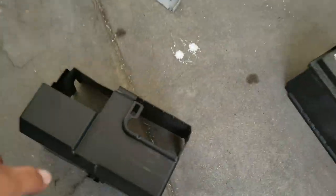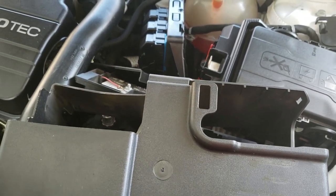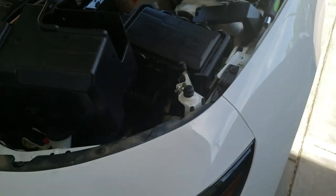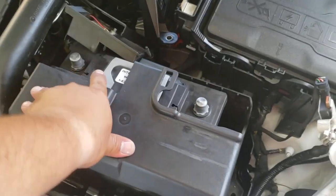Now we're going to install the heat shield and this goes just like so. You have to work it in there — there are wires in the way, so you have to get in between them. Just be careful placing this in; you don't want to yank any cables out.